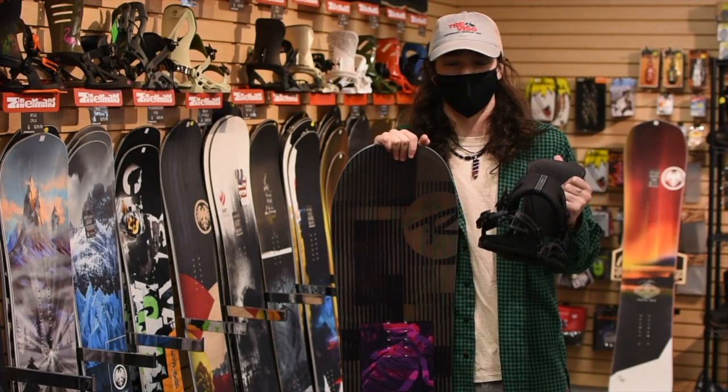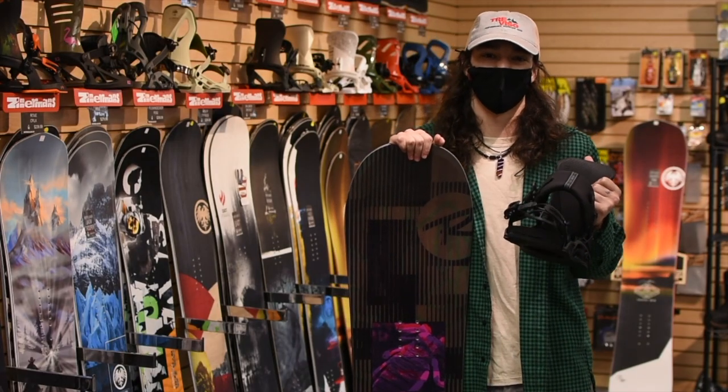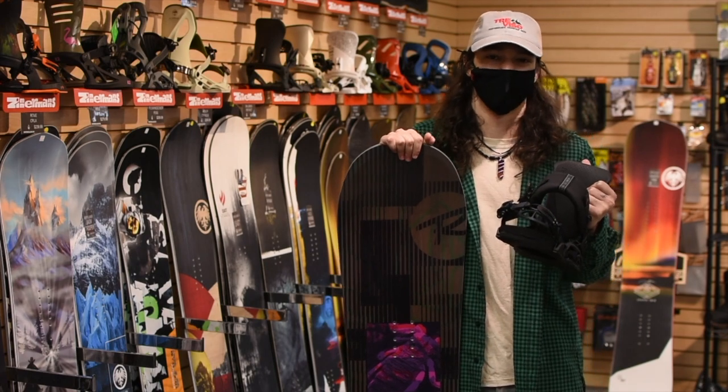Thanks to Rossignol's serrated edge technology, it pairs great with the Solomon District binding. Come on down to Zimmerman's or check it out at winnerscalling.com.